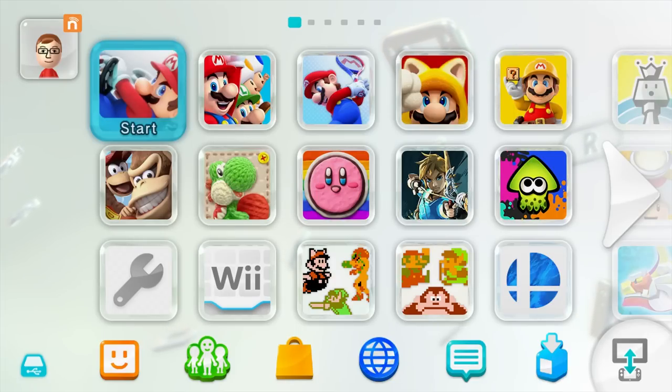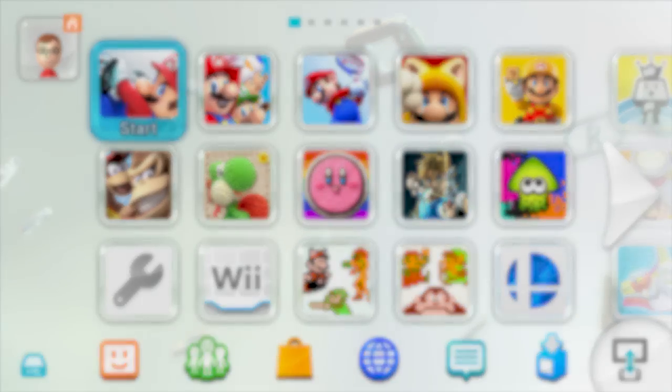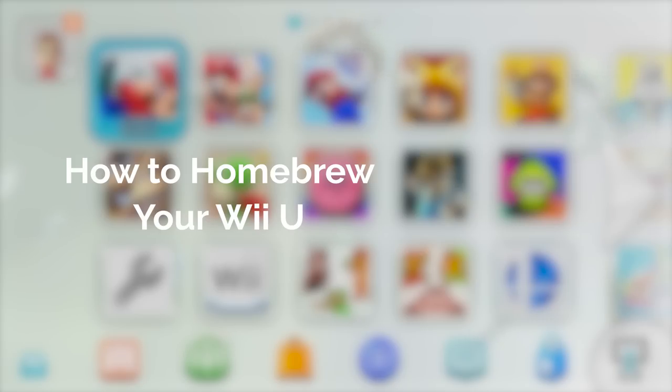Hello everyone, my name's JacksRodell and today I'm going to show you how to homebrew your Wii U on firmware version 5.5.4 for free.